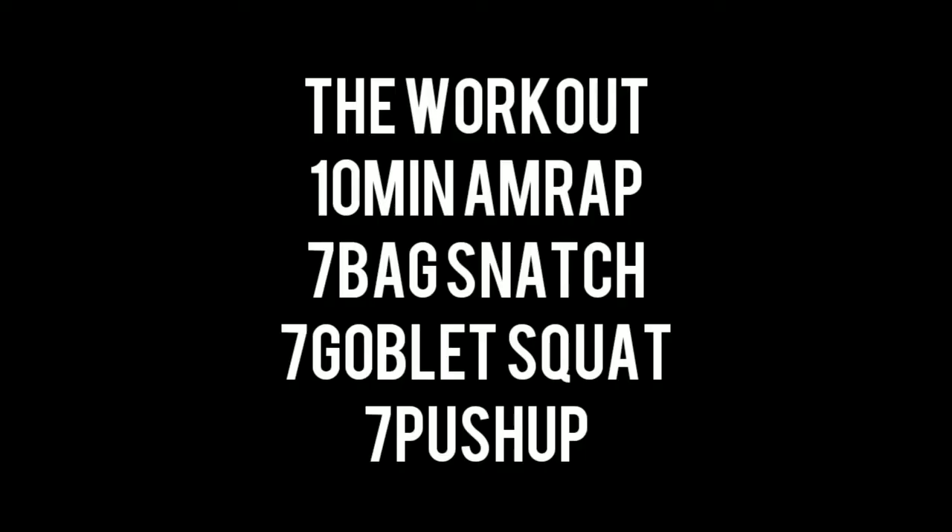Into the workout — it will be an AMRAP, so that's as many reps as possible. In 10 minutes you're going to do as many bag snatches, goblet squats, and push-ups as you can.